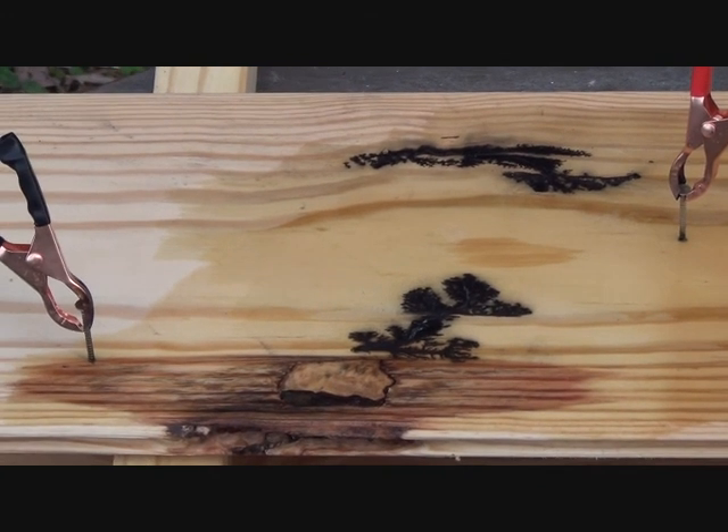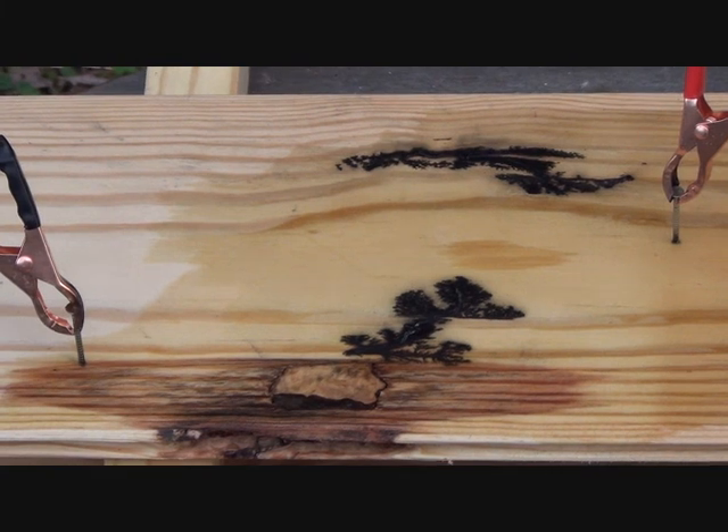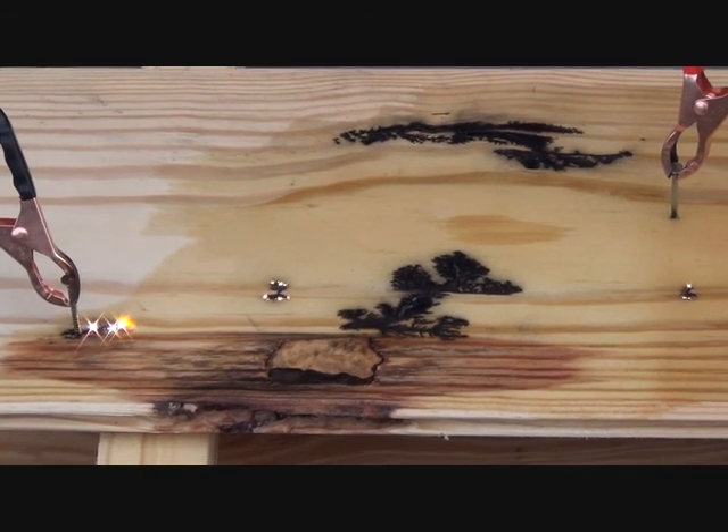Okay, now we move the nails again and we're gonna finish it up. Ready, set, go! Wow!